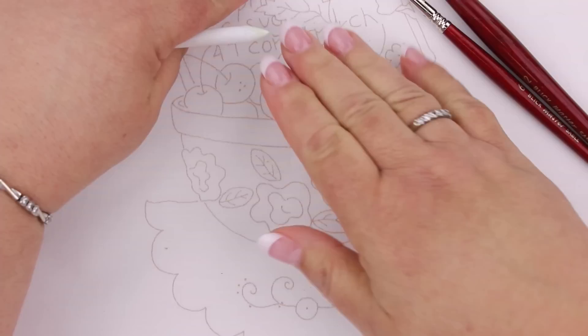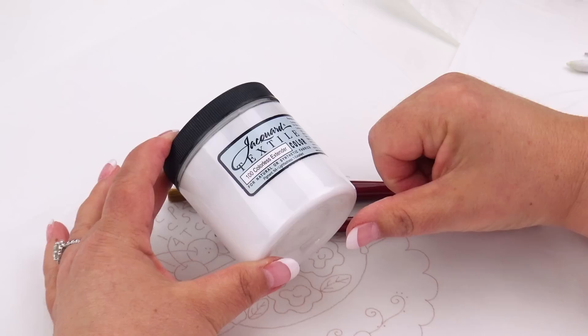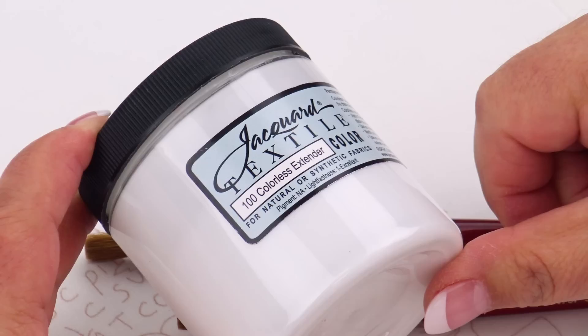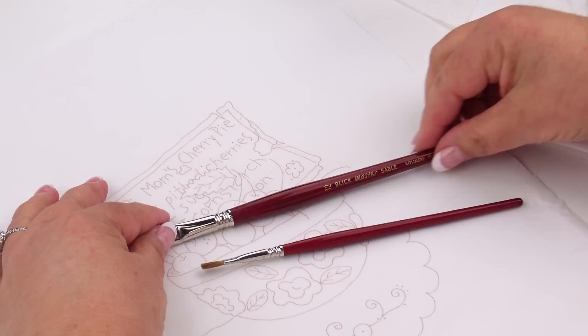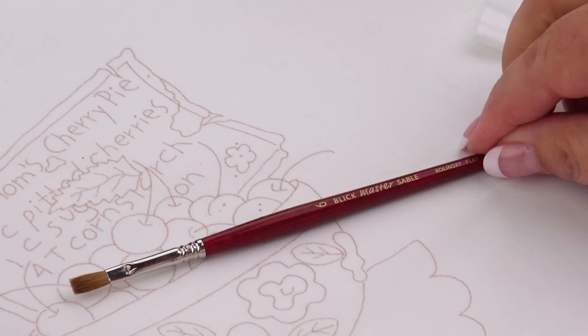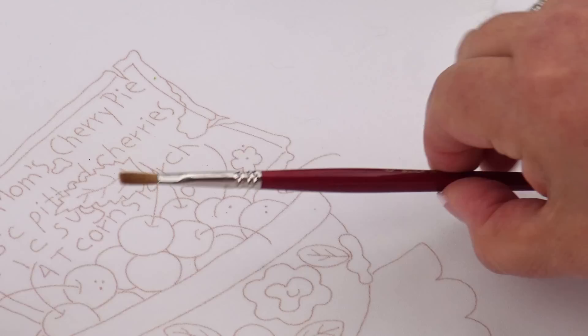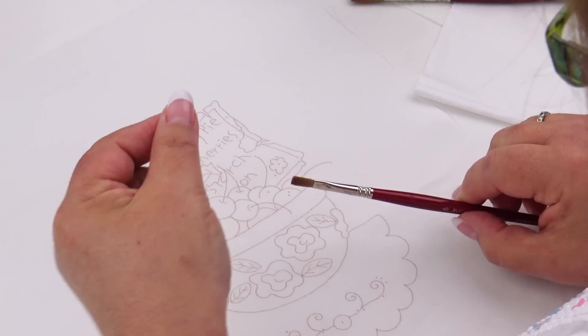The medium I'm going to use is Jacquard Textile Paint Colorless Extender. For brushes, I like a size 12 sable flat watercolor brush for larger open areas, and a size 6 sable flat watercolor brush, which is the one I use most often. It's all-purpose — that flat, straight-across edge lets you do large areas as well as little tiny skinny areas.